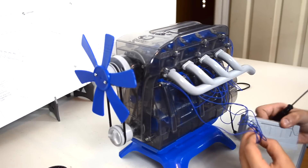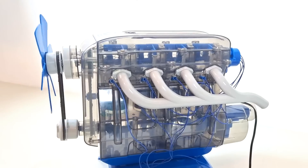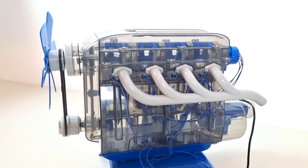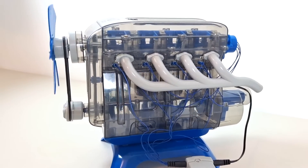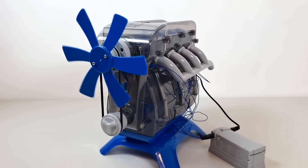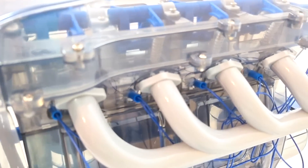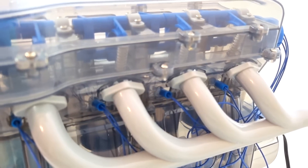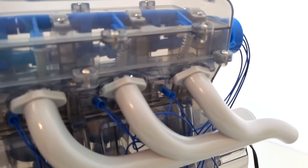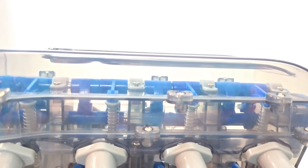This motor requires a battery pack. Here's our working motor. Here, you can see the fan and the fan belt. Here, the crankshaft is moving the pistons up and down. Look closely and you can see the LEDs lighting up to represent our sparks. Here, the valve stems are being pushed down by the rocker arms.